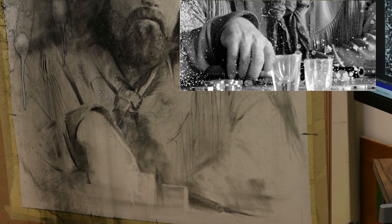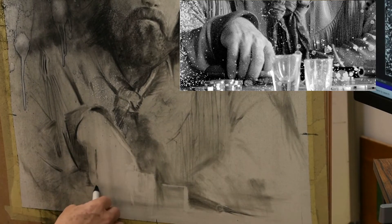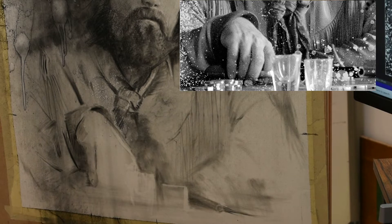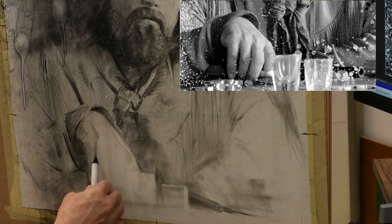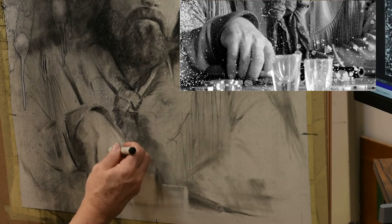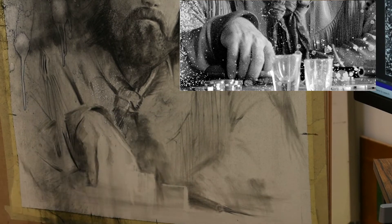I have turned my brain off and I am telling my hand to draw the shadow shapes that it sees. I'm saying: brain, I'm not drawing a hand — I am merely laying down shapes of darks that I see in my reference. And when I'm finished, hopefully I will see the hand that is here in my reference.